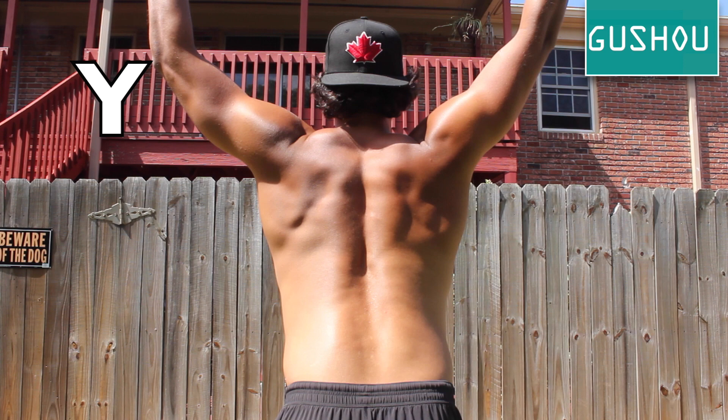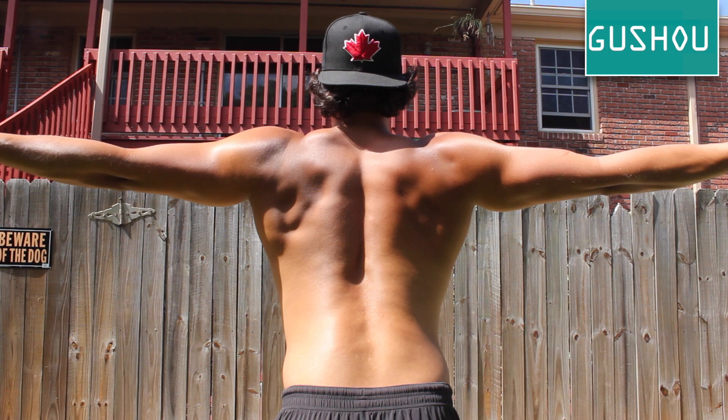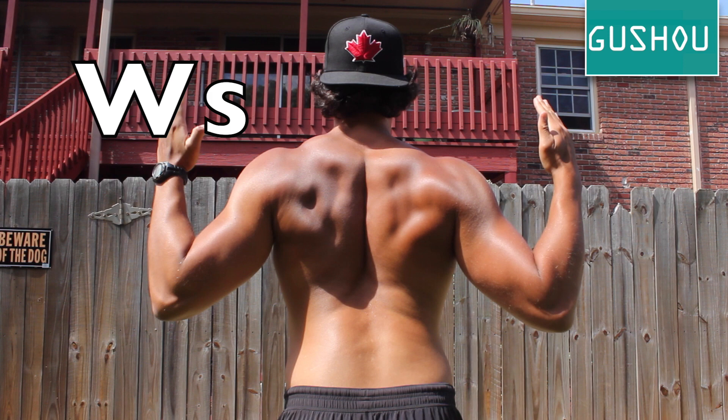YTWs: Bring your arms into the shape of a Y, T, and W, pausing for a few seconds to bring your shoulder blades down and together. This is a subtle movement that will help keep your shoulder firmly in its socket. Imagine someone has their finger between your shoulder blades and you have to pinch it. The Y can also be done with the paddle straight above the head and in the paddles up position.